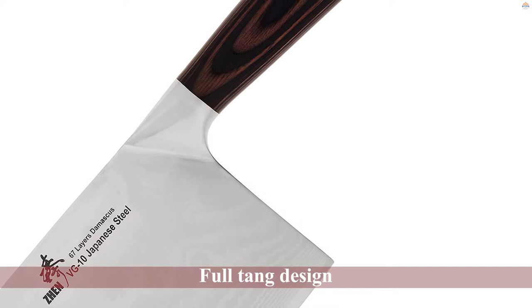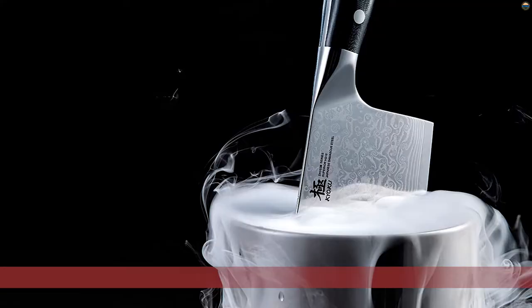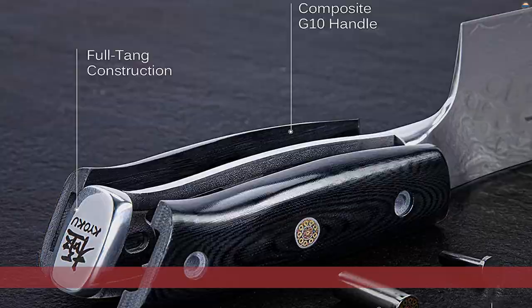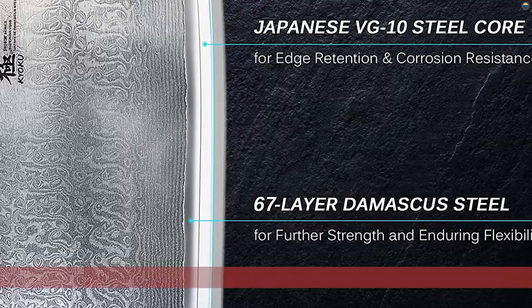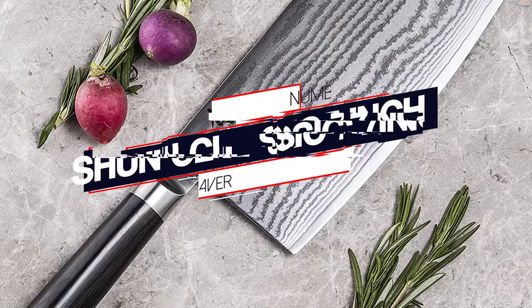The cleaver holds a Rockwell hardness of up to 60 HRC, making the knife pretty durable and resilient against jerks or any sudden impact loads. Number three: the Kyoku Vegetable Cleaver Knife. The seven-inch blade features a Japanese VG10 core, making it one of the most durable vegetable cleavers. Kyoku has added cobalt and vanadium to its core to make it rust-resistant, durable, and easy to sharpen, manufactured via heat treatment and ice hardening processes.